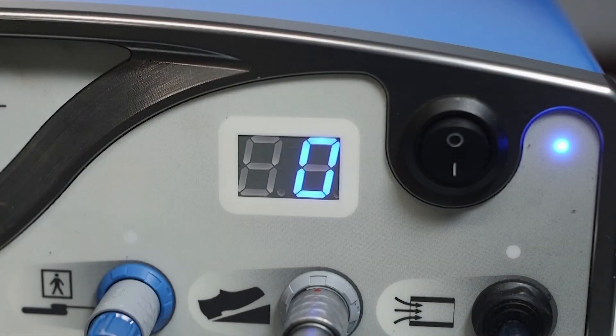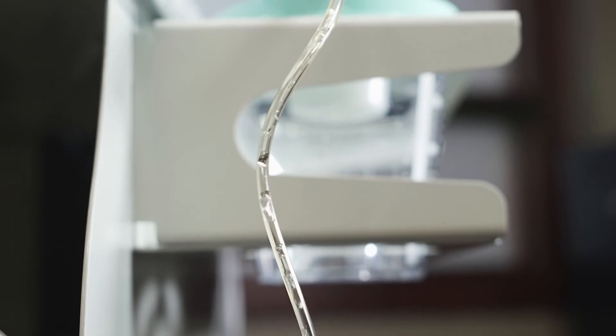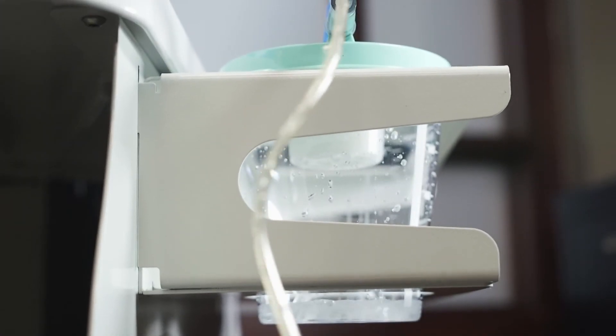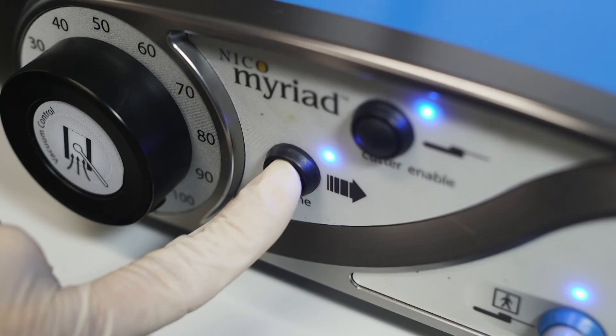Before using the system, it is required that the handpiece be primed by aspirating fluid into the aperture through the handpiece and tubing and into the canister. This can be accomplished by pressing the prime button while aspirating sterile fluid from a small bowl or bulb syringe.